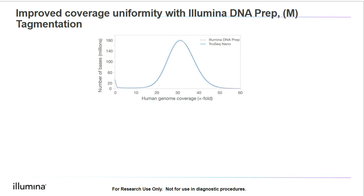As you can see on this slide, Illumina DNA Prep has improved coverage uniformity as compared to previous tagmentation-based kits. This kit utilizes enzymatic fragmentation instead of mechanical shearing, which is used in our TruSeq kits. This is useful and very convenient for labs that don't have access to a covaris for mechanical shearing. In this graph, we see a comparison of human genome coverage with Illumina DNA Prep, which uses enzymatic fragmentation, and TruSeq DNA Nano, which uses mechanical fragmentation. As you can see, the coverage between these two is very comparable.